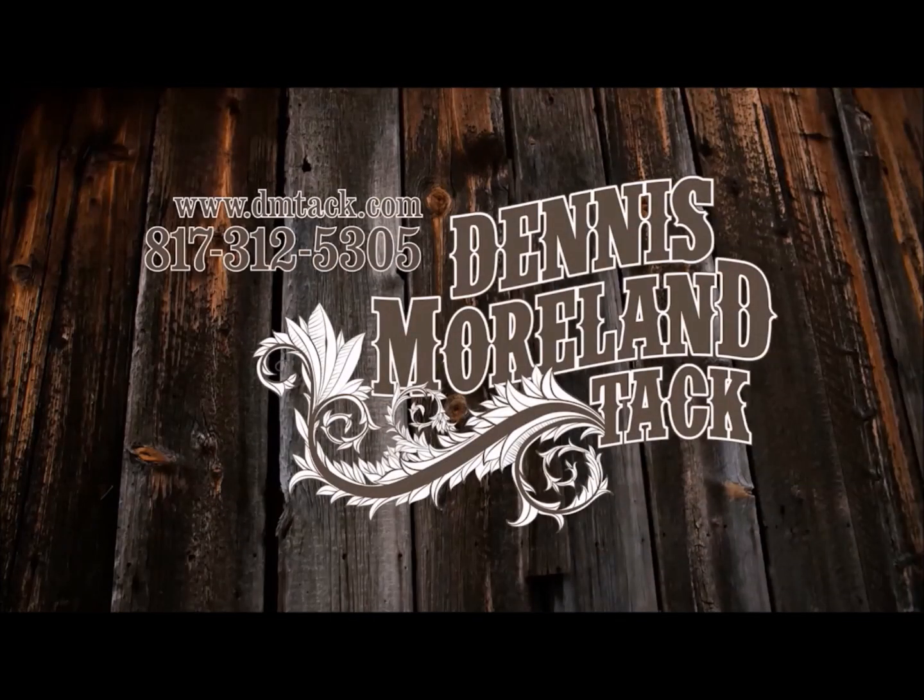For more tips and to take a look at some of the country's finest handmade tack, log on to DMTack.com.